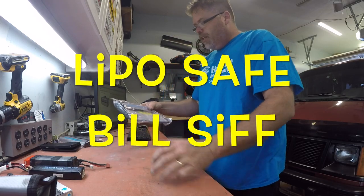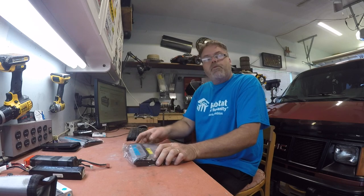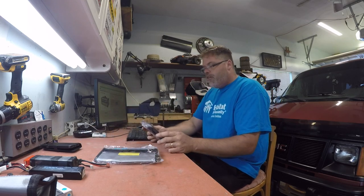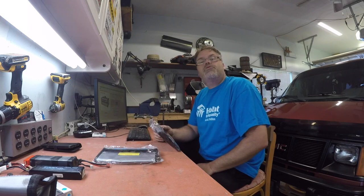Dirty old lipo battery safe storage bag. How you doing today? I got myself some lipo battery bags. The old battery lipo bag. I guess someone didn't want to see me burn down the old garage, eh?